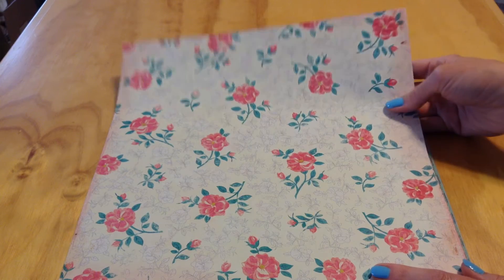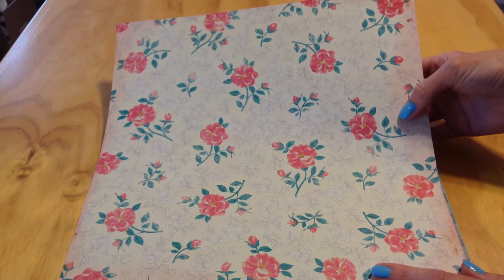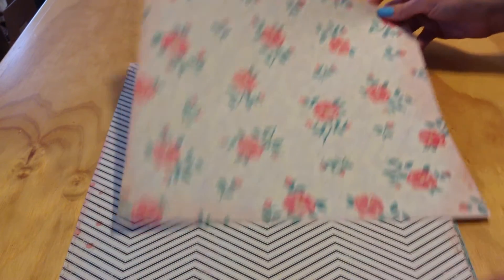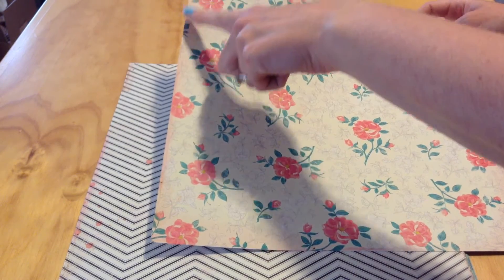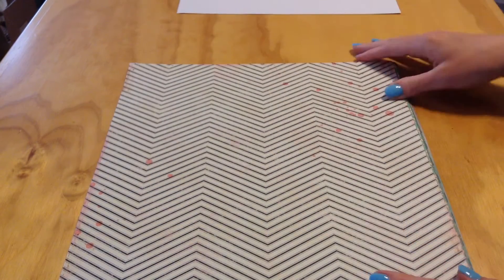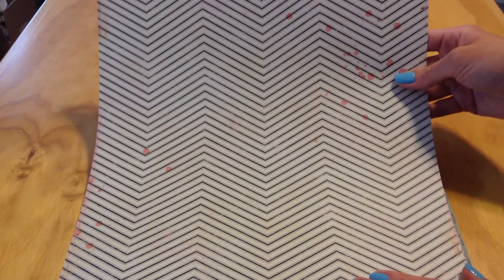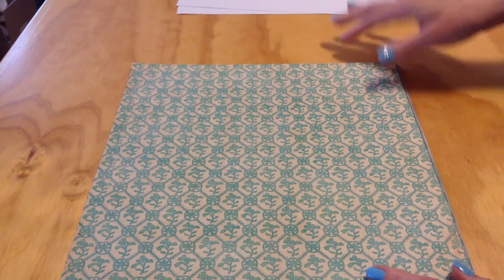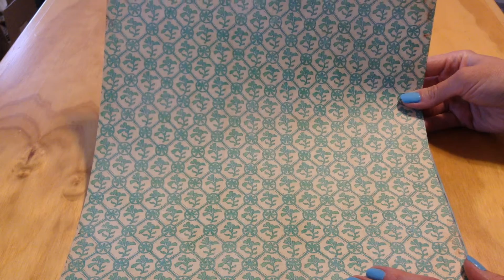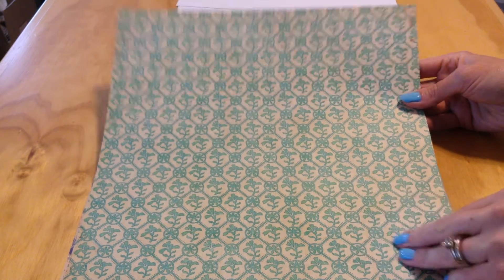This is the first piece — it's a really pretty floral. You've got the red and the green, but you also have the outline on the background here as well. A lot of the pages in this set have distressing around the edges. The next one is a black and cream chevron with some red ink splatter. Then a green and cream pattern with some diamond shapes, circles, and kind of a floral pattern.